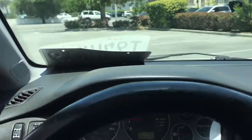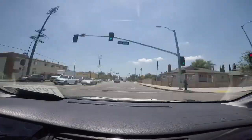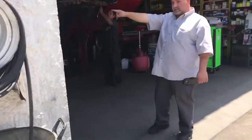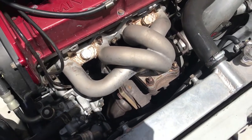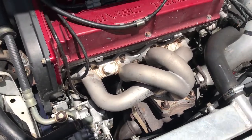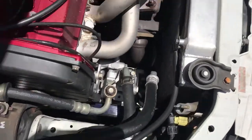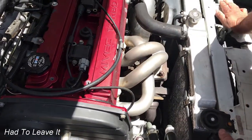Bad news. I was trying to take off the header and loosen everything up, and when I was loosening the one in the back it broke. I broke the stud in the back too, so now we have to take the turbo out entirely.